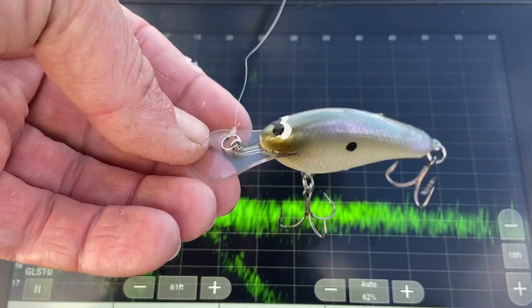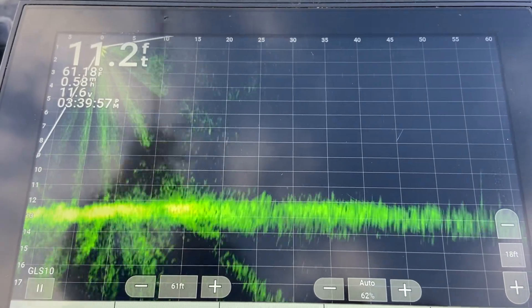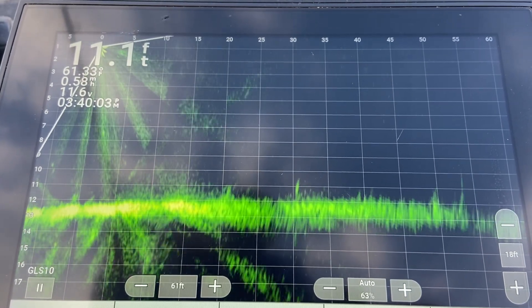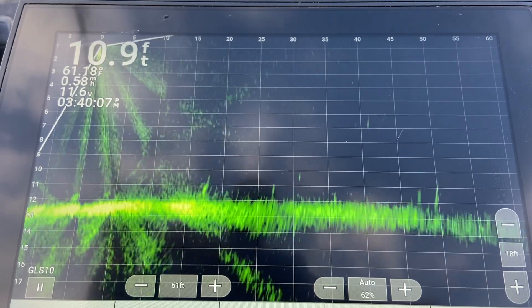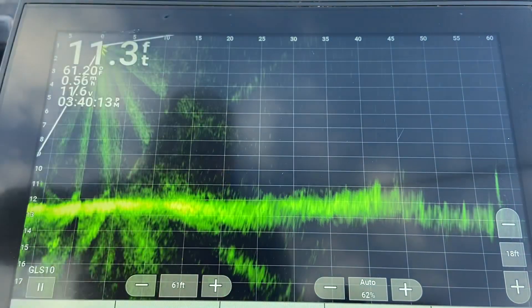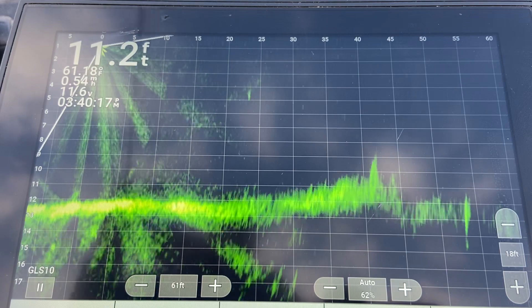Okay, so this is the Shiver Seven on 12 pound fluorocarbon. There it comes right there — right below seven foot. That wasn't a very long cast at all.